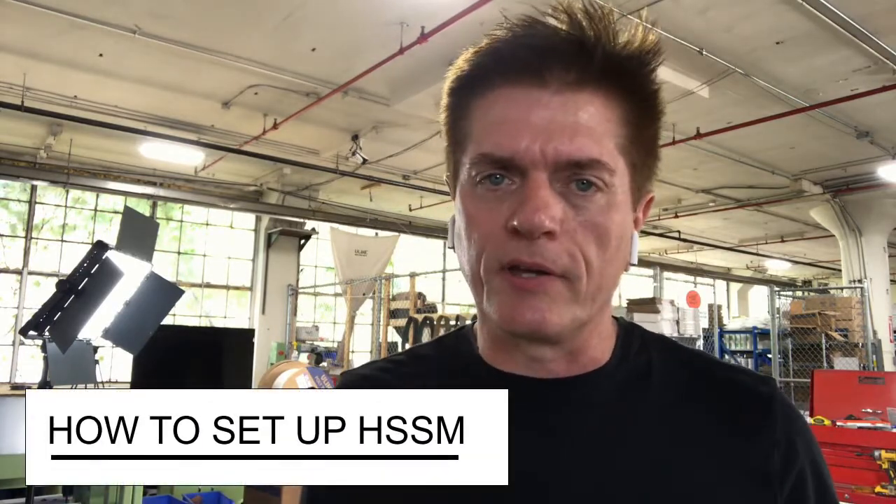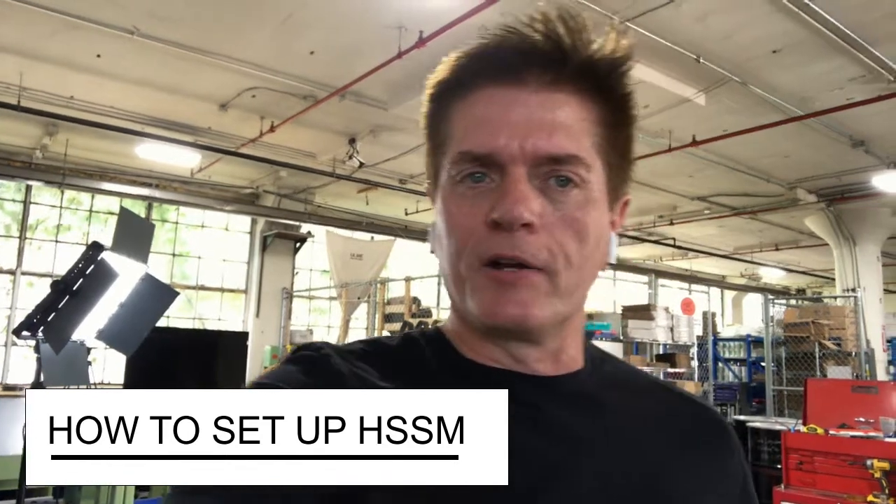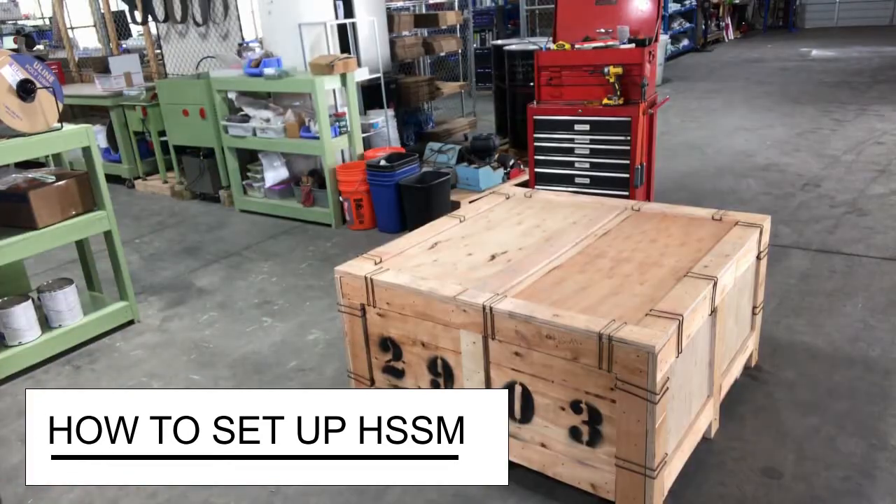Hi, this is Sherman Rowland and I am going to be putting together a high-speed sphere machine in this video. Many of you when you get the machine are like, how do I set the thing up? This video is to show you how to assemble the whole thing — how it goes together, where the cables go — so join on for the ride, it'll be fun.